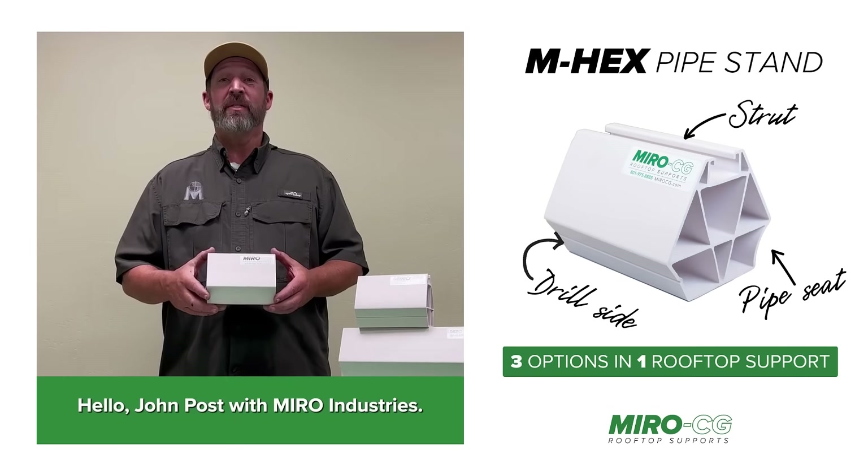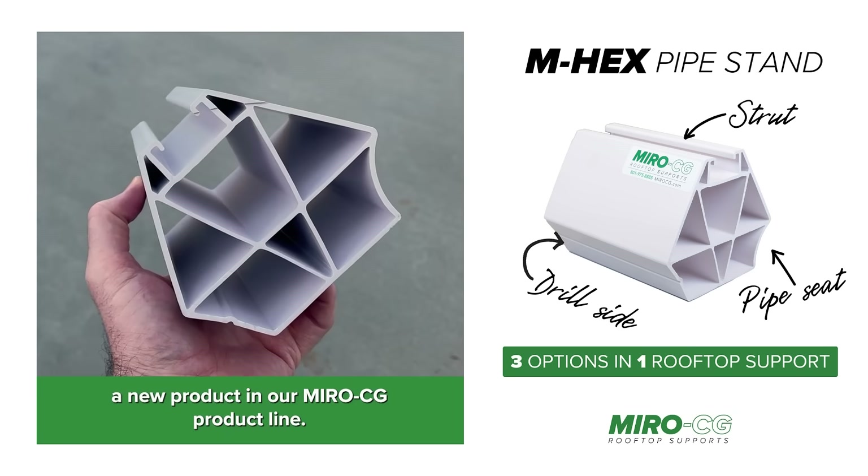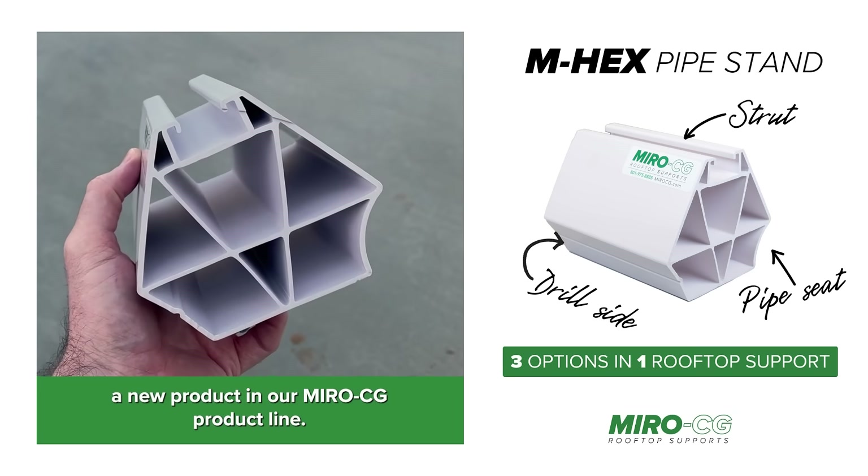Hello, John Post with Miro Industries. Today I would like to introduce to you the M-Hex, a new product in our Miro CG product line.